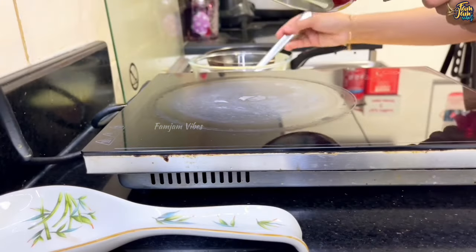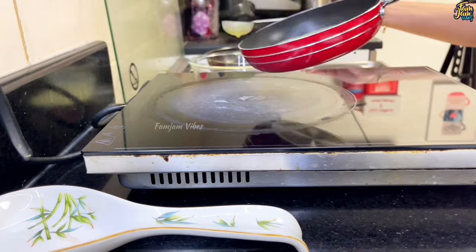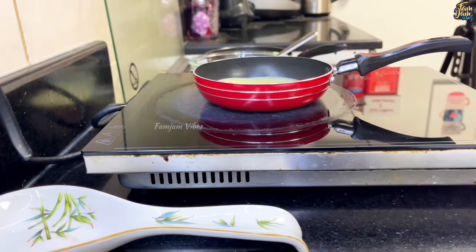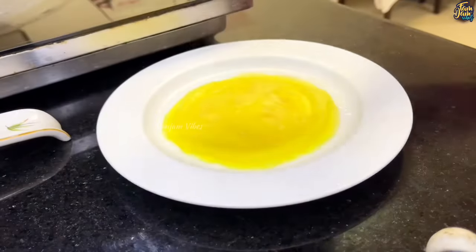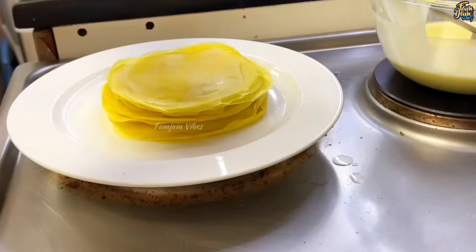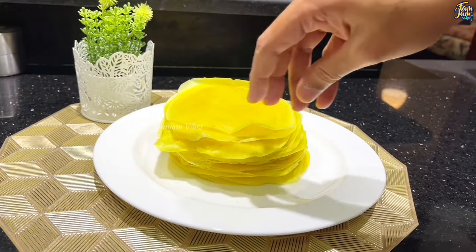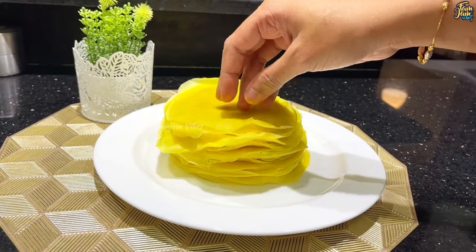I will prepare all of these roll sheets. If you prepare all 3 sheets in the pan, use the oil in the pan and wipe the tissue. We will prepare all of these roll sheets. If you want to make a thin roll sheet, I have just a cup of roll sheets.